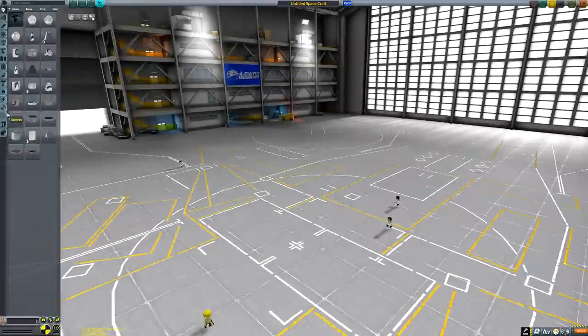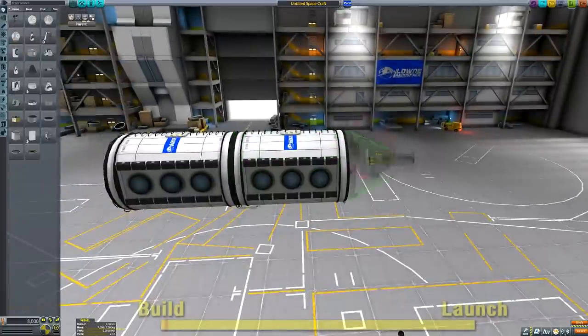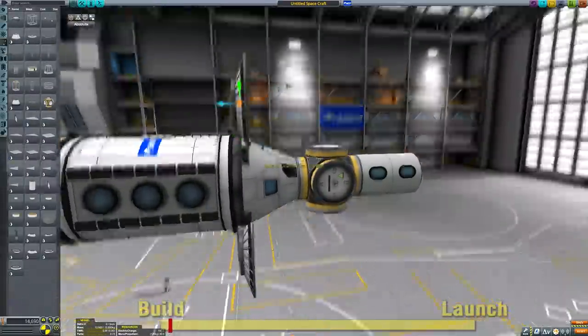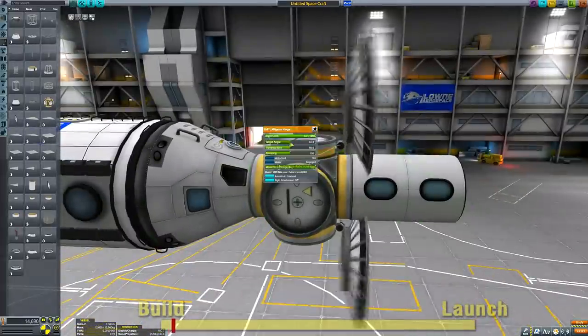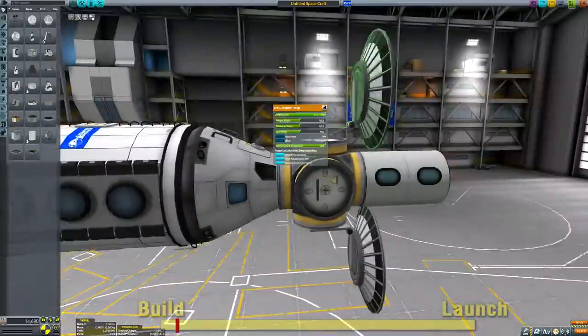It is an exciting day here on the channel because we're going to be once again exploring the new potential that we have in Kerbal Space Program now that robotic parts are part of the stock game. One of the things I've always wanted to do with robotic parts in this game is some kind of unfolding station.